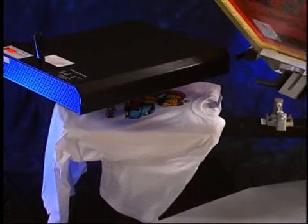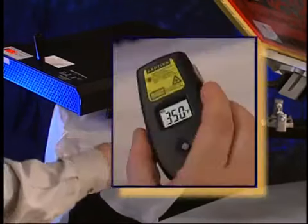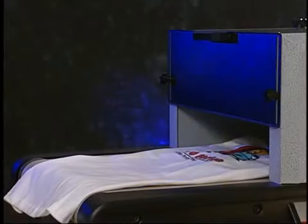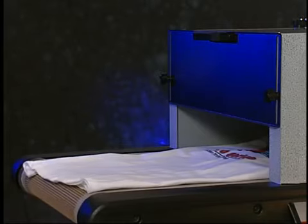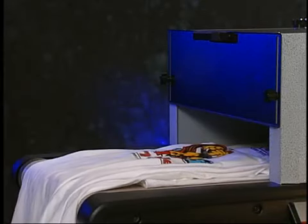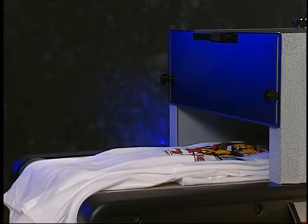To make sure the ink is up to the recommended temperature, use the infrared thermometer included with the kit to test the surface of the ink. To increase production times, the use of a conveyor dryer will eliminate the need to go back and final cure the ink. After the final spot cure, simply remove the shirt and place it on the conveyor dryer. The ink will be cured as it travels through the dryer, freeing up your time to continue with the print cycle.